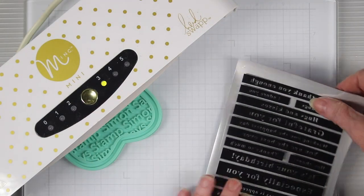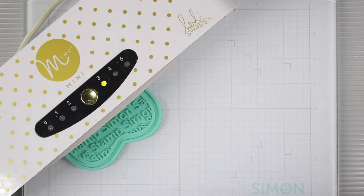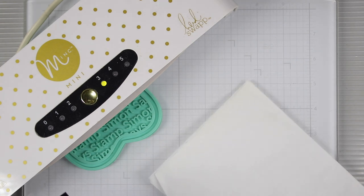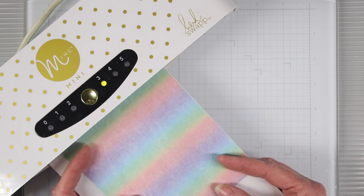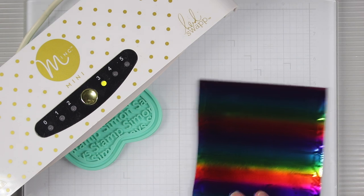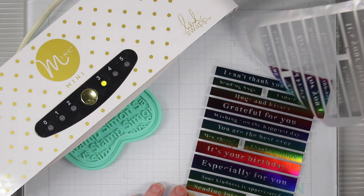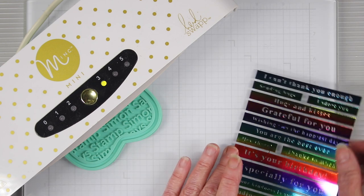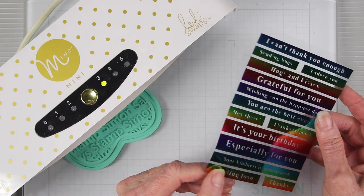Another way to foil these is to do an entire sheet at the same time. Here I have some rainbow foil that I've put on top of an entire sheet. I'll slide this into my parchment paper and feed it into the mink machine. Once it's finished running through, I can pull the foil away to reveal an entire sheet of rainbow foiled sentiment strips. Now I can cut these up and add them to my cards.